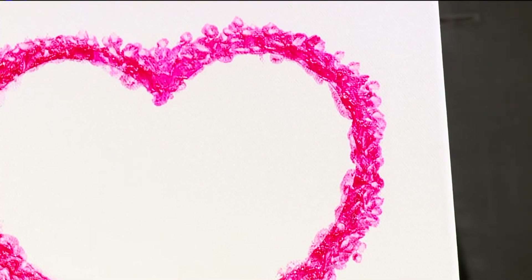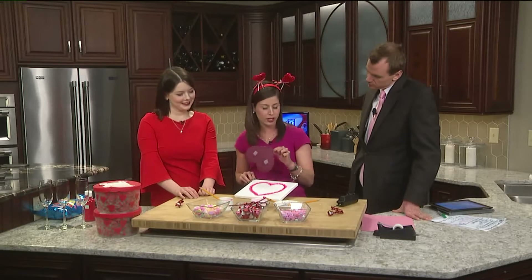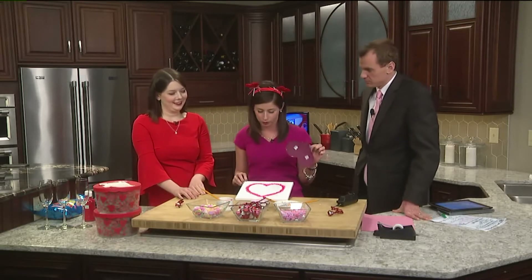Look how pretty that is! That turned out well. Isn't that cute? You could reframe that, you could write something in it if you want to. I have horrible handwriting though, so that's not going to happen. But how cute is that, right?